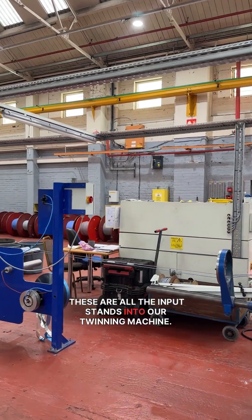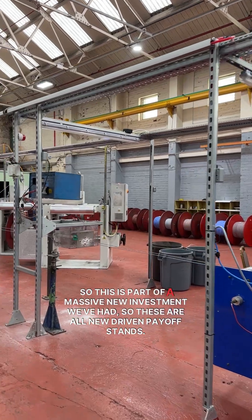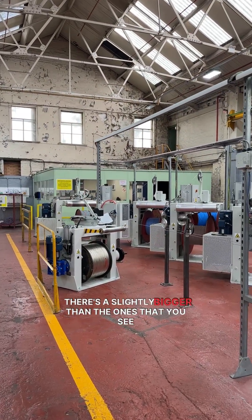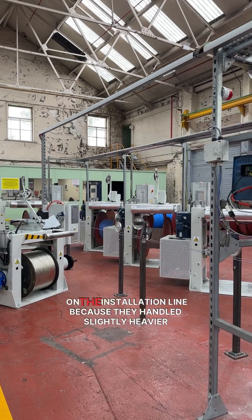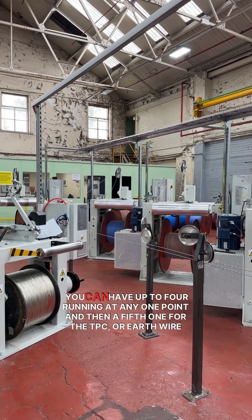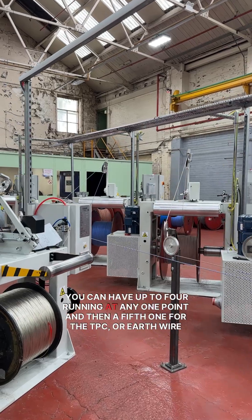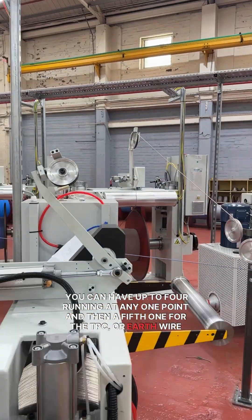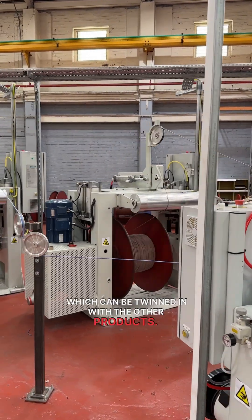These are all the input stands into our twinning machine. This is part of a massive new investment we've had — these are all new driven payoff stands. They're slightly bigger than the ones you see on the insulation line because they handle slightly heavier products and drums. You can have up to four running at any one point, and then a fifth one for the CPC or earth wire, which can be twinned in with the other products.